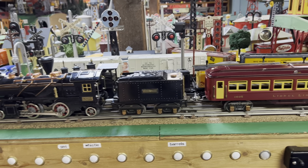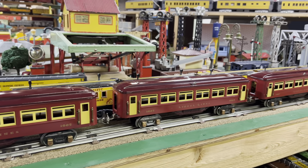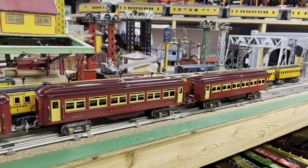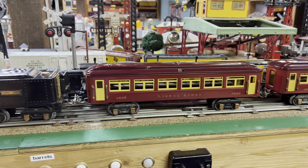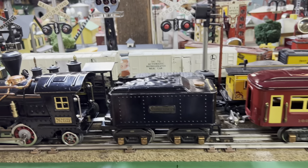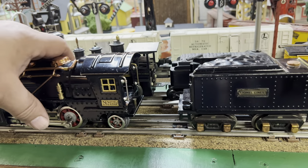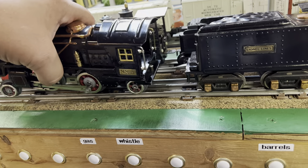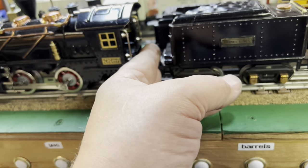This is a really nice set — two 1685 coaches and a 1687 observation. Two-tone red with cream window and door inserts; it is gorgeous and in beautiful condition. Eight-wheel die-cast tender. And just to show you, this is a 262, not a 262E — you can see the reverse switches inside the cab, so it does not have the electronic reverse unit. What a great set.